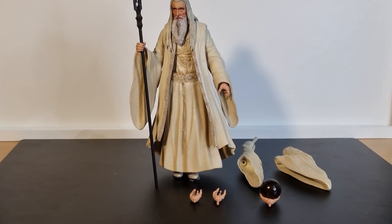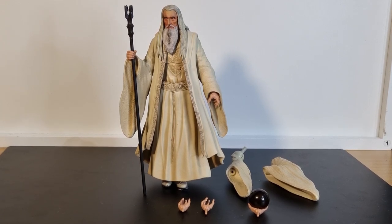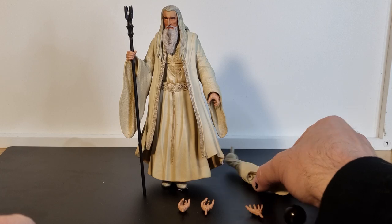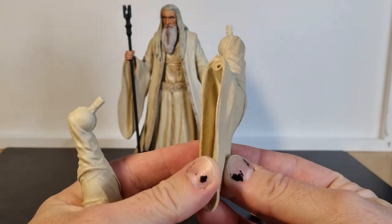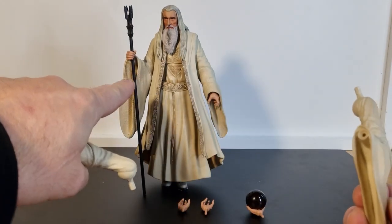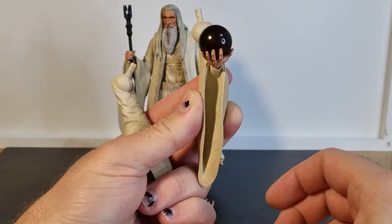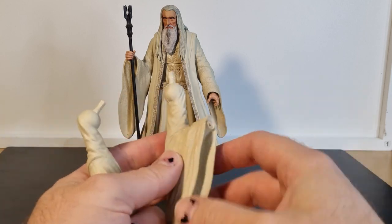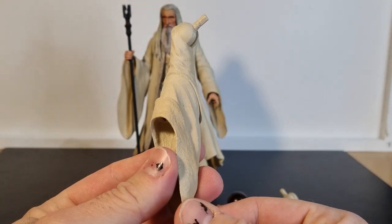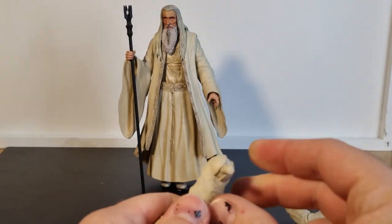So yeah, series six of Diamond Select's range of Lord of the Rings action figures. I don't have the packaging anymore — I opened this one about a week ago. He does come with a couple of extra sets of arms, which I really liked how this was done. We've got two sets of sleeves that are sort of folded up, so you can have him displayed holding his staff or holding the Palantir as we have here. The hands are very easily swappable — they just pop in, pop out, nice and easy.